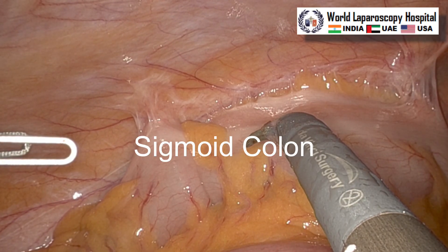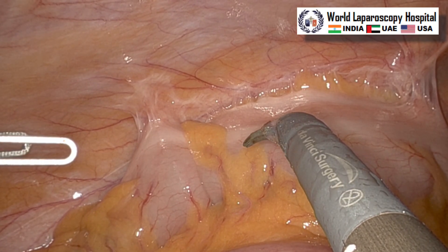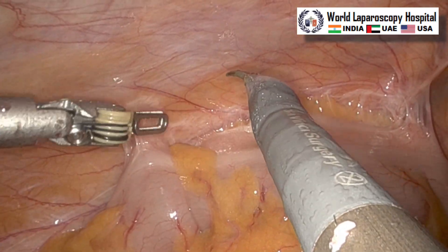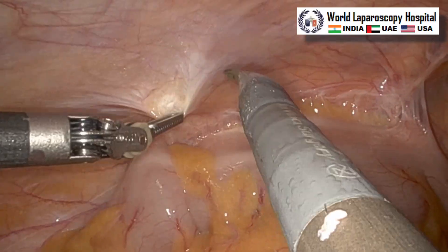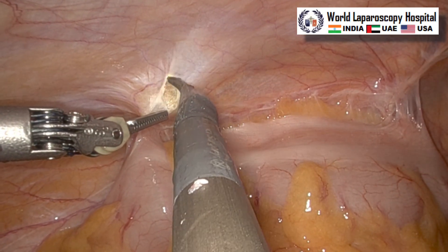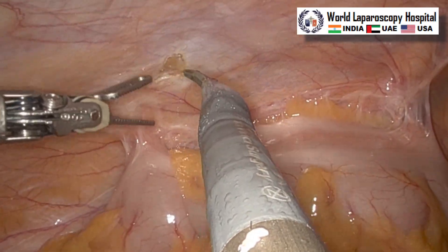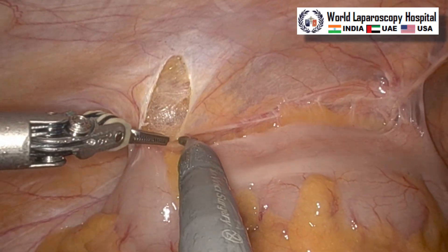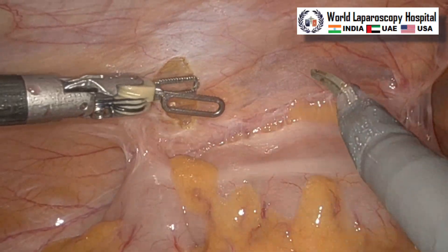This is a sigmoid colon, and on the left side whenever you perform the surgery, the patient should be placed in such a way that the head should be down and the left side should be up. It is important in robotic surgery that patient position should be done before docking, because after docking, changing the patient position is very difficult.